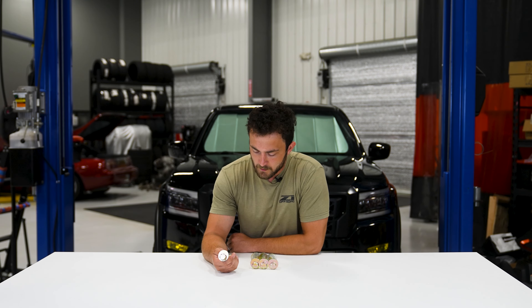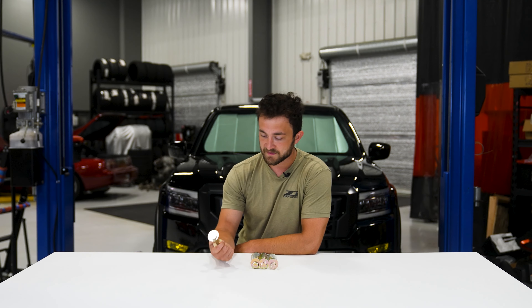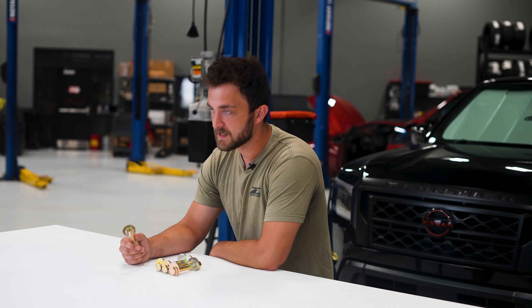It's a really nice product, and it's affordable. If you're servicing your truck, you need to do an alignment or replace those lower control arm bolts, I think this is a great option. If you're interested in these eccentric bolts and you want a set for your truck, check them out at z1offroad.com.